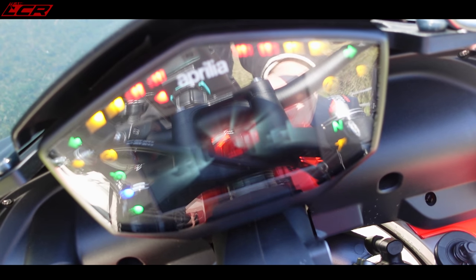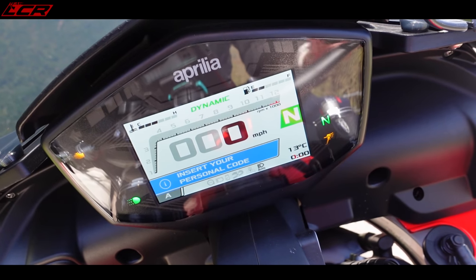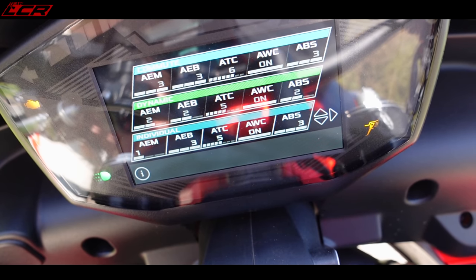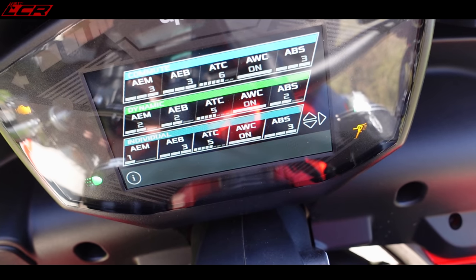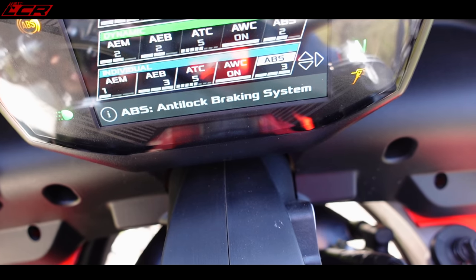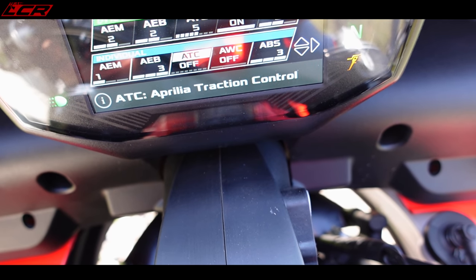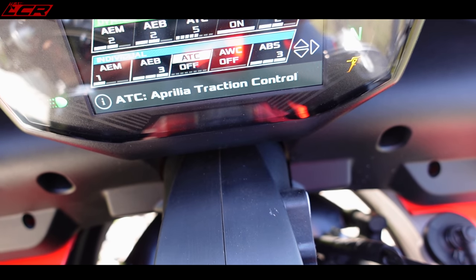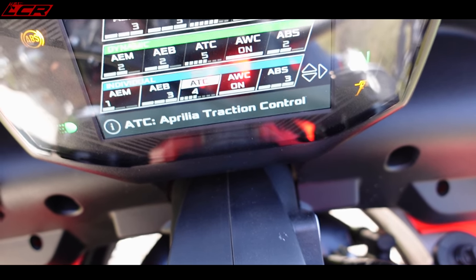Let's have a look at that dashboard. It's more or less identical to the 1100, though the layout is different. Looking through the menus: Aprilia engine management, Aprilia engine braking, Aprilia traction control, Aprilia wheelie control — and it's just on or off on the wheelie control. So I can't turn the anti-wheelie off independently. I think I have to take the traction control down to zero and then the anti-wheelie comes off. So there's no way to have the anti-wheelie off but leave the traction on.